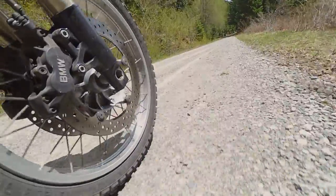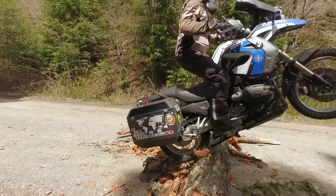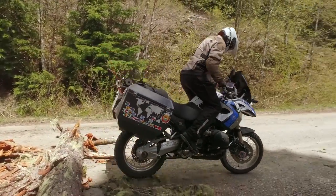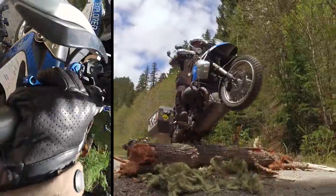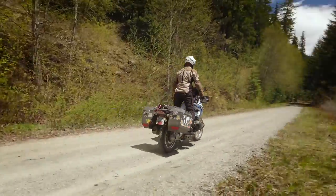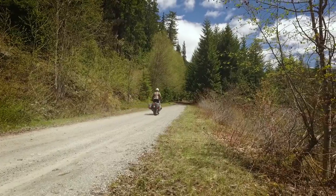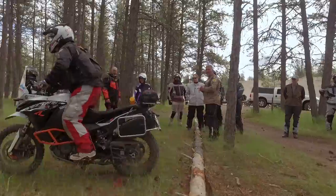There we go, nice! When I'm teaching riders during the adventure camp, we always start off with much smaller obstacles than what we played with here today.